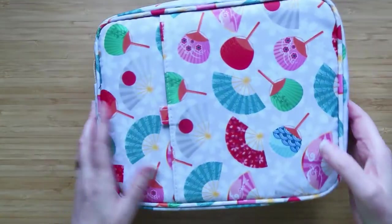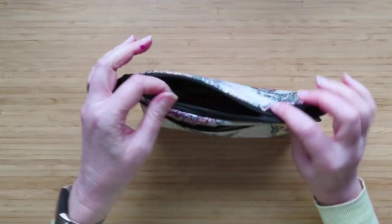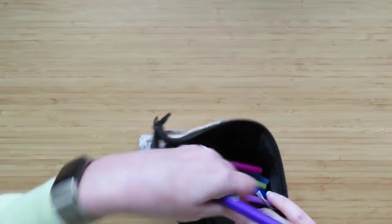These are the pens we're going to play with. Number one is the Arteza. Number two is the Paper Mate Flare pens.